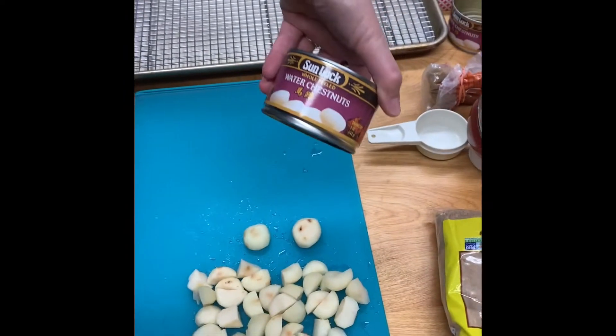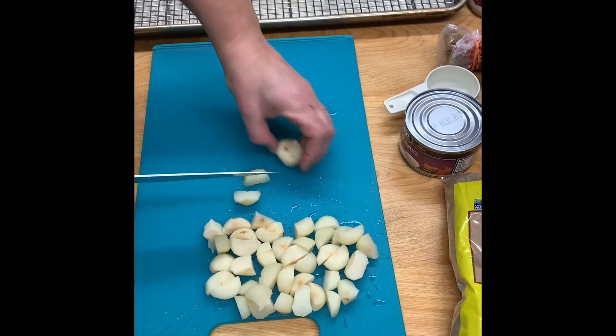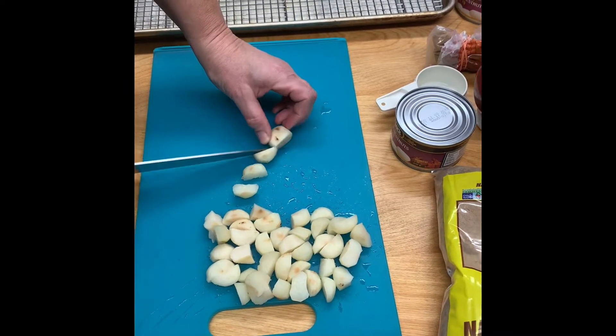We start with water chestnuts. Specifically get the whole ones and cut them into halves, or even if they're a little larger you might want to cut them into thirds.